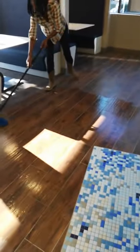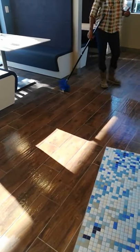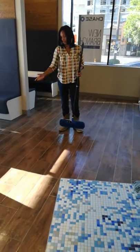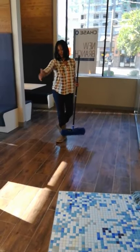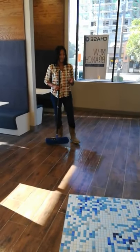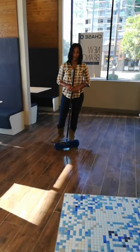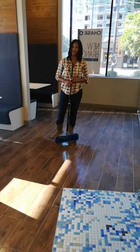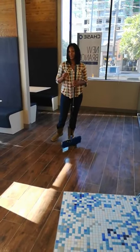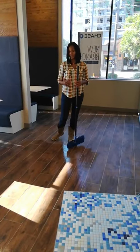You do not want to pour too much mop and glow down where you cannot get to it in time. Only pour a certain amount that you know you can mop up. If you do not mop it up in time, it will leave a stain on your floor — it will dry and be very hard to get up. Almost as if you have to strip it off your floor, because mop and glow is very similar to a wax.